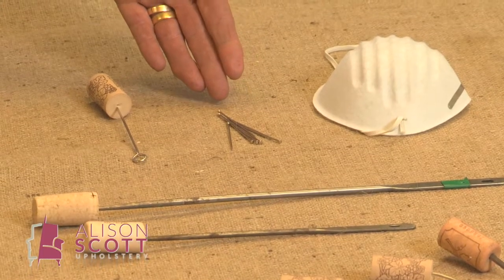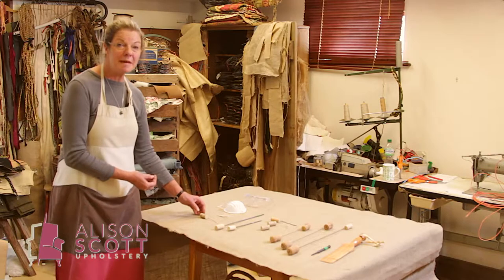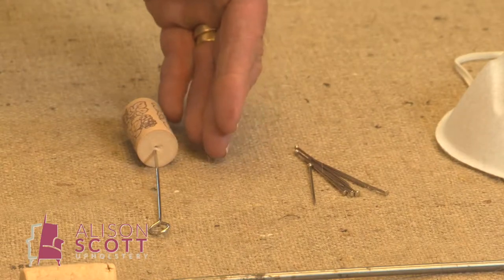We have some strong steel pins here. They are stronger than your dressmaking pins — they just won't bend and they can hold the fabric firm. If your pin won't hold, you can move up to your upholstery skewer.